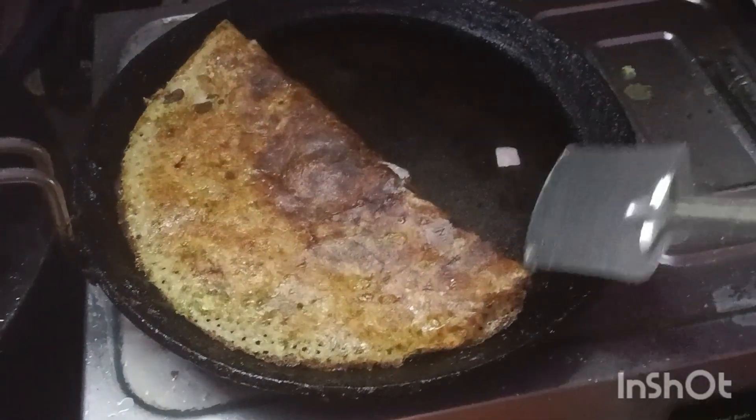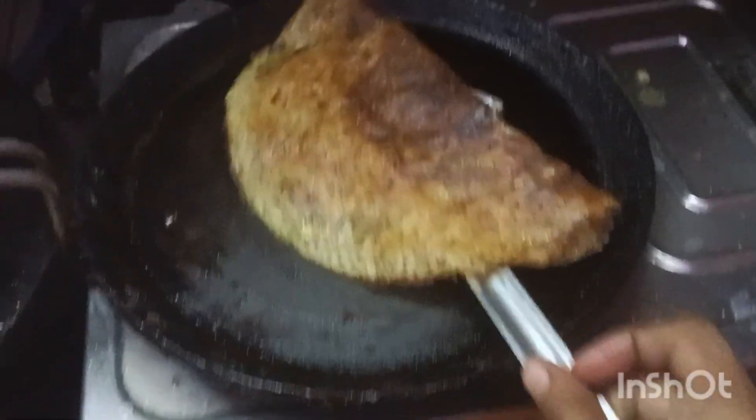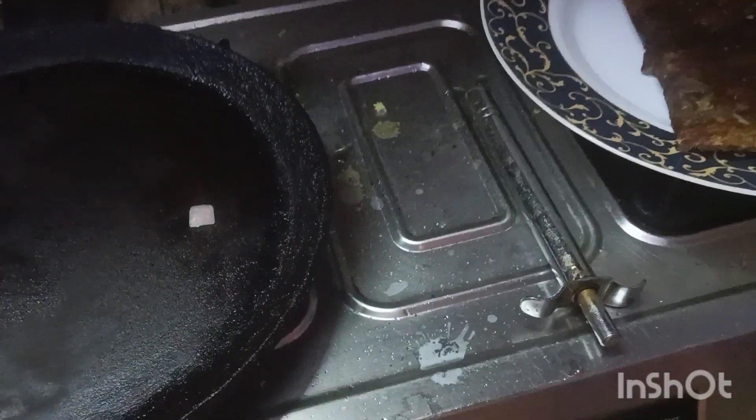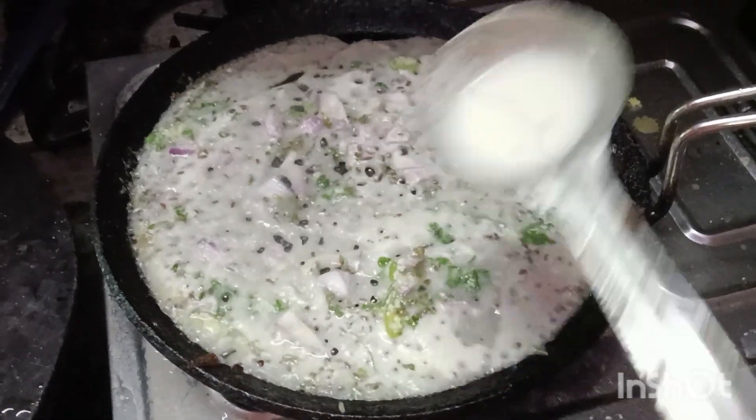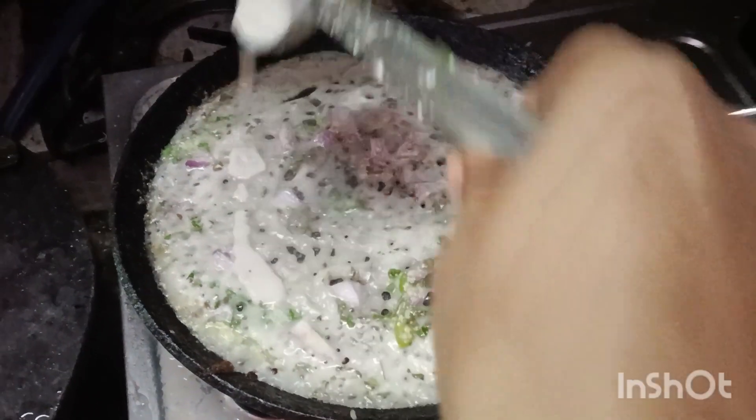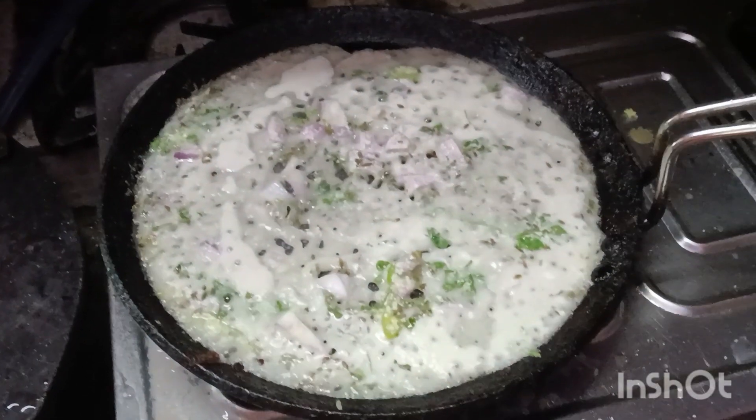1 cup of Rava, 3/4 cup of rice flour, bia pindi, 4 onions, chilis, jalakara, chimins, and B&E.